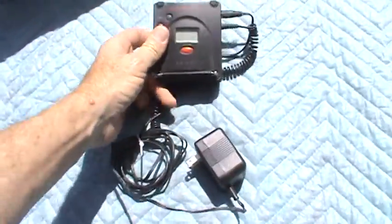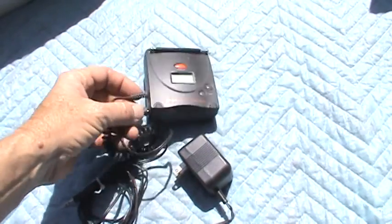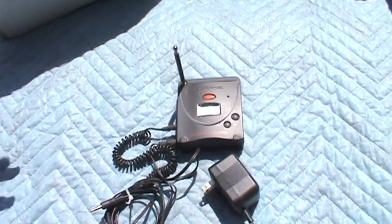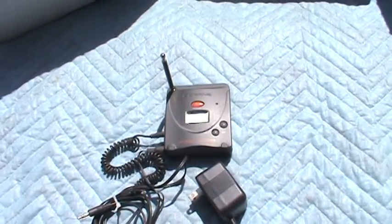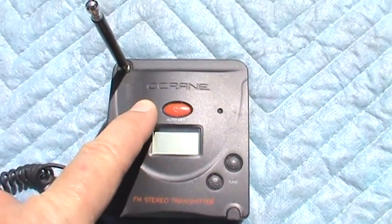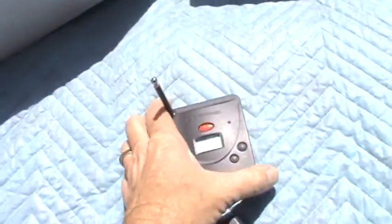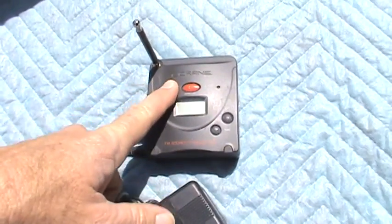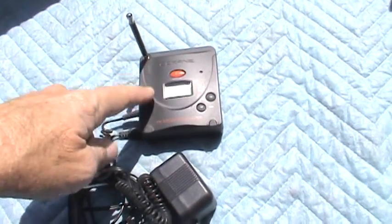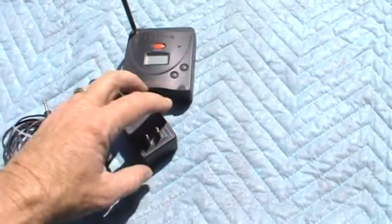This is an FM transmitter — you plug your device in, could be your phone, a cassette player, CD player, whatever, and it transmits to FM stations. You tune your radio to a specific FM channel and your music comes out of your FM radio. This is made by a company called C. Crane. C. Crane is a very popular American company — they probably have this stuff made in China, but they do pretty high-end. I paid two dollars for this and they're selling for 30 bucks used.